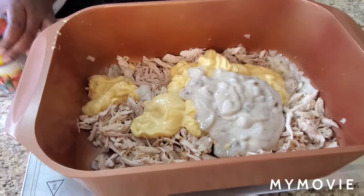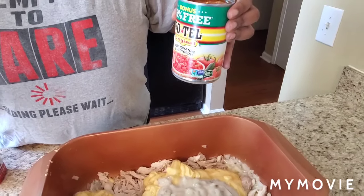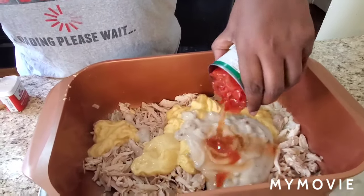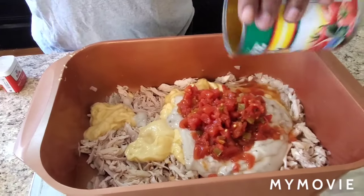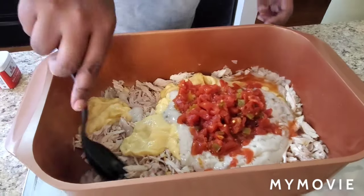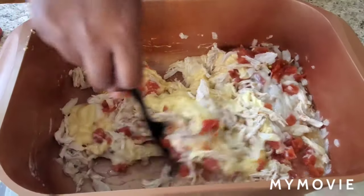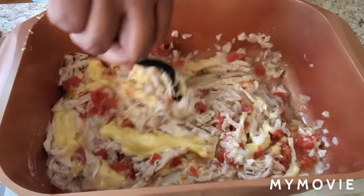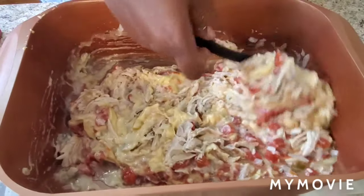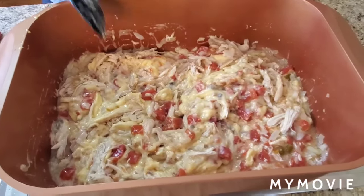We're gonna pour the Rotel in there — juices and all. I'm gonna stir this around a little bit, stir it around. Make sure you got your pot on the stove getting ready to boil some water.